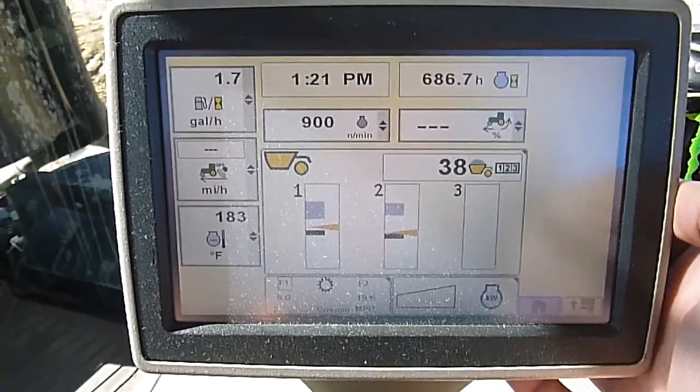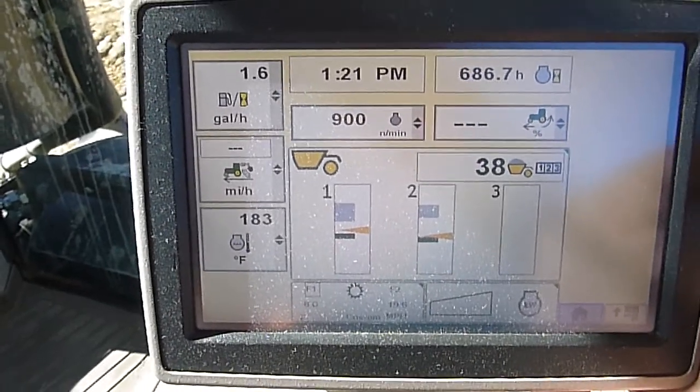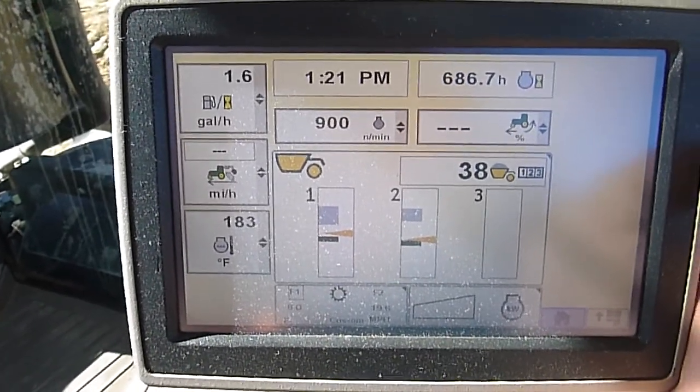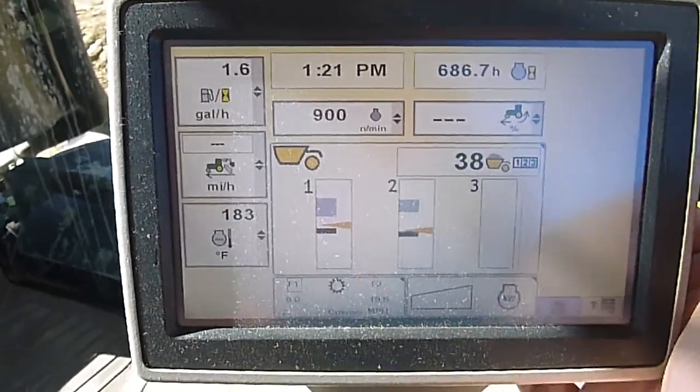Kind of talk about the fuel efficiency mode. A lot of guys refer to it as kind of a cruise control.